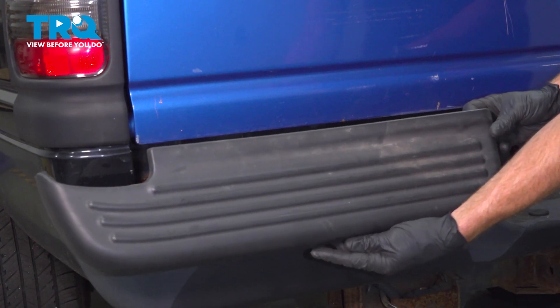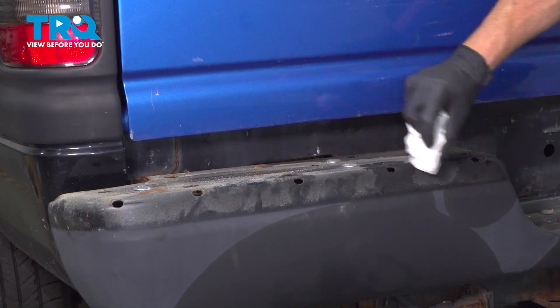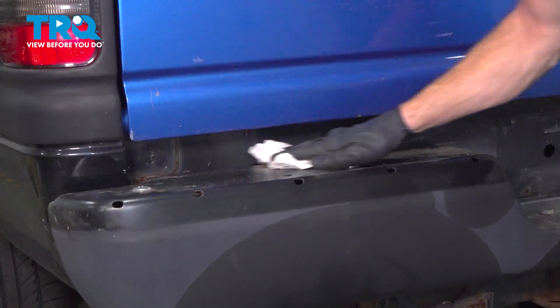And there it is, friends. Before we install our brand new step pad, it's a good idea to wipe down the area. Once you have it wiped down, give it a close inspection. Make sure it's not rotted or damaged in any way.